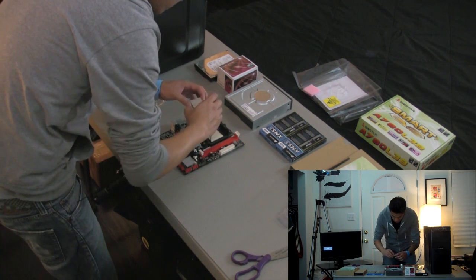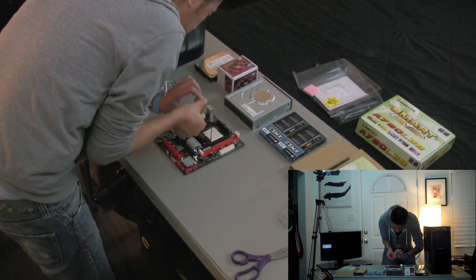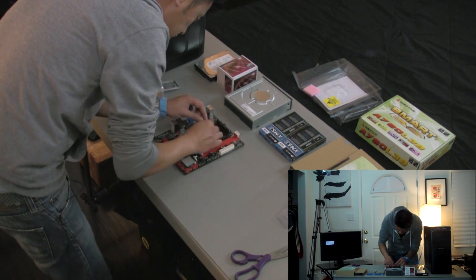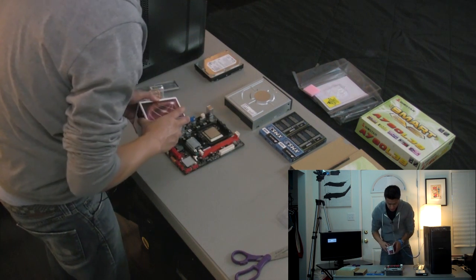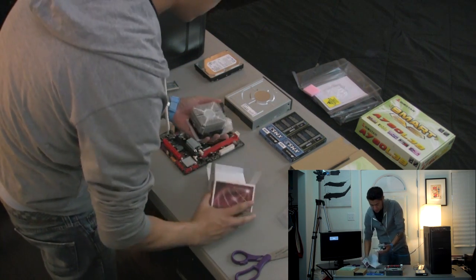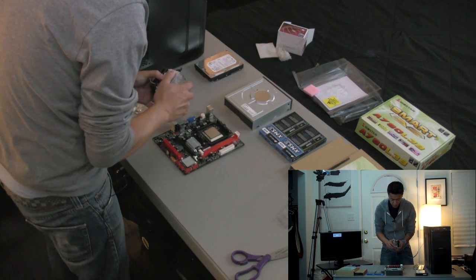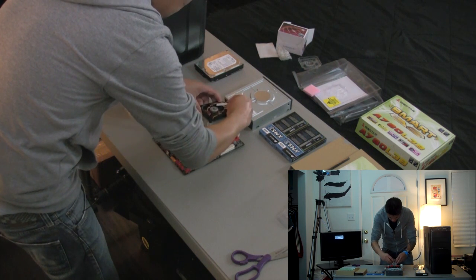I'm going to lift up my CPU. I've got to line up the arrows. Just drop that in — it goes in real easily. Easy breezy. Now time for the CPU fan. This is a bare-bones system that a friend of mine picked up from Tiger Direct. Really cheap — I think it was like $150 after rebates. It didn't come with a hard drive or a DVD drive, so my friend had to supply that.